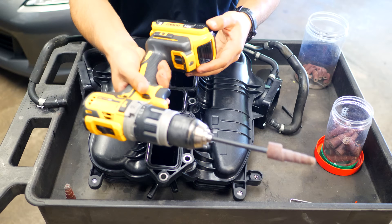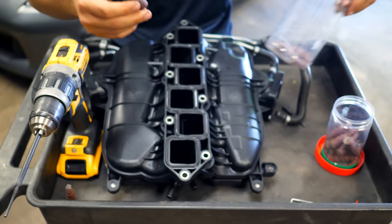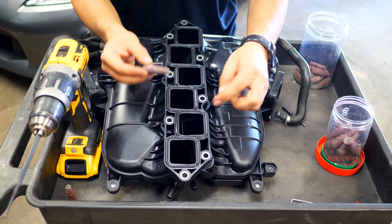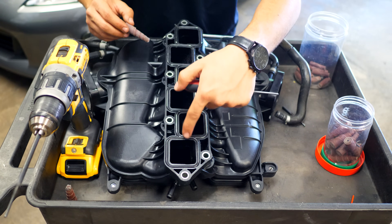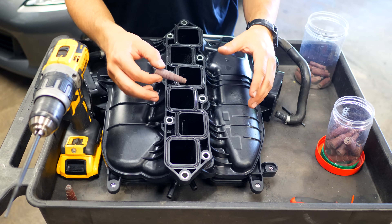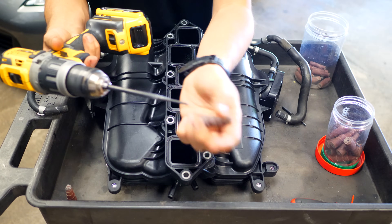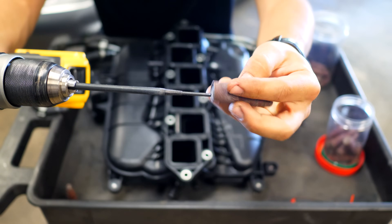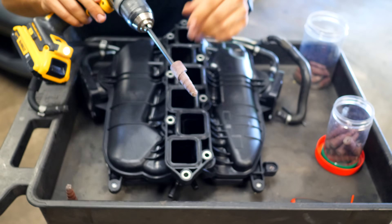Starting with the upper plastic manifold, we'll refine the imperfections in each of the six runners and the inlet ports on both sides. We'll use a drill with a long-reach barrel attachment and sanding rolls — essentially rolled-up sandpaper. These sanding rolls come in 120 grit and 220 grit; I'm starting with the more aggressive 120 grit. Remove those lines — anywhere you see the material catching, smooth it out. Sharp angles or edges should be removed. Put the sanding roll through the attachment, drill into it, and it expands and spins on the shaft.